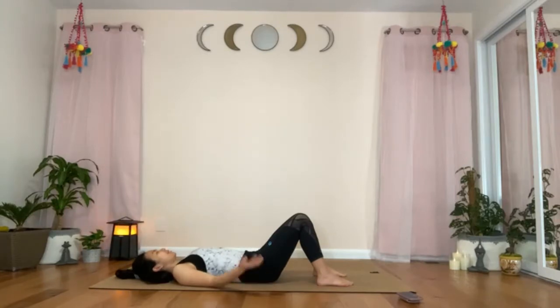Place your right hand on top of your abdomen and your left hand on top of your sternum. Just feel and observe the rising and falling of your torso as you inhale and you exhale.